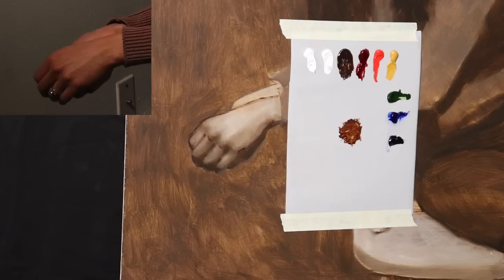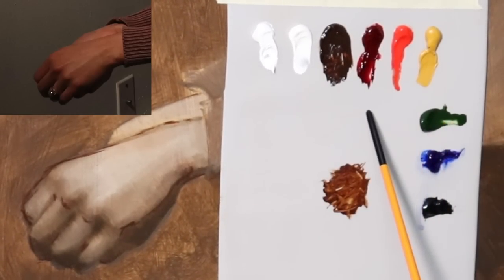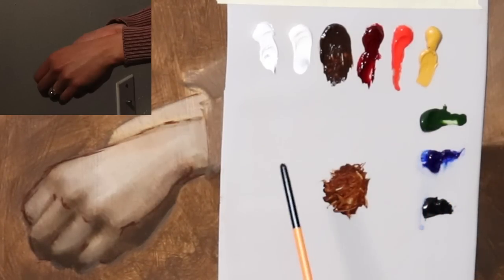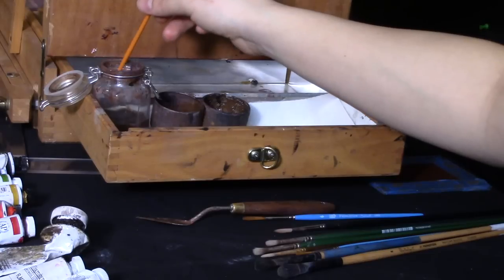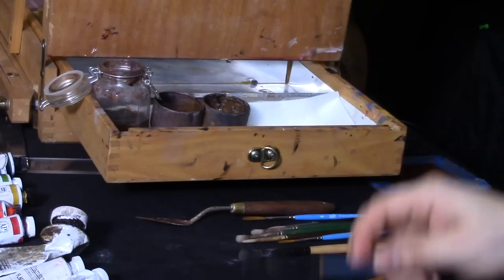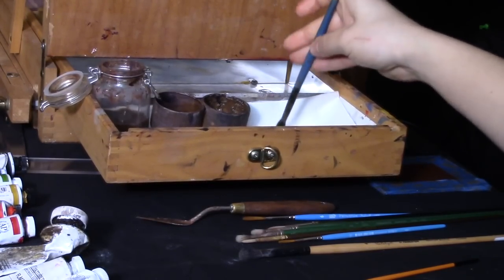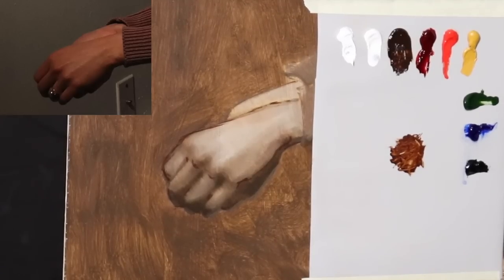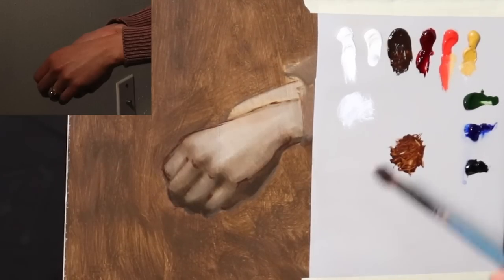So I think those are going to be the adjustments I'll make to the linear structure. Let me go ahead and read out the color palette we'll be using today: titanium white, flake white, burnt umber, alizarin permanent, cadmium red medium, yellow ochre, sap green, ultramarine blue, and ivory black. If you're new to this channel and want to know exactly what materials I'm using, scroll down to the description box below. Now I'm going to get a larger brush — a size 4 filbert — and mix up a little value scale of basic flesh tone just like I did with the portrait, starting with titanium white, yellow ochre, and cadmium red.